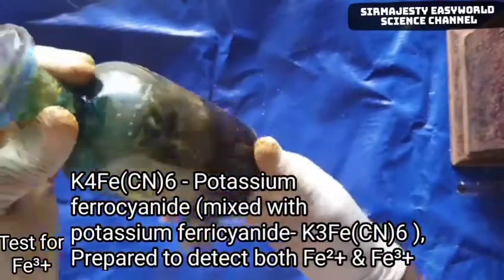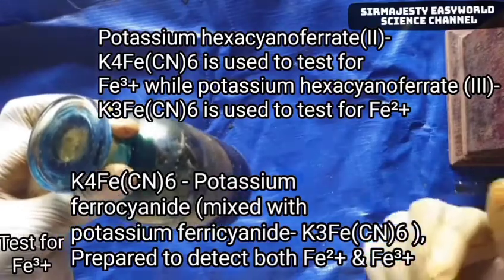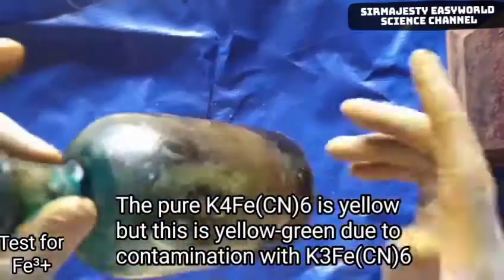This is Potassium Hexacyanoferrate 2. While testing for Fe3+ ion, you use Ferrate 2. But while testing for Fe2+ ion, you use Ferrate 3. This one is Potassium Hexacyanoferrate 2.